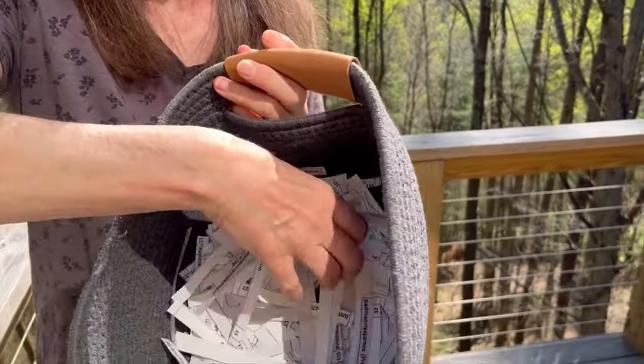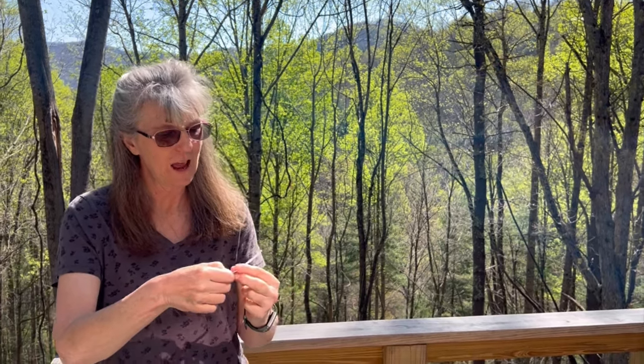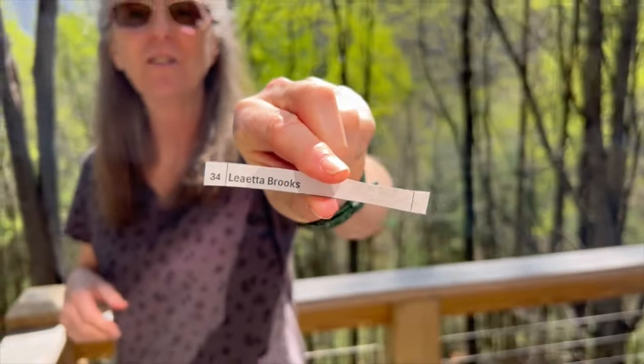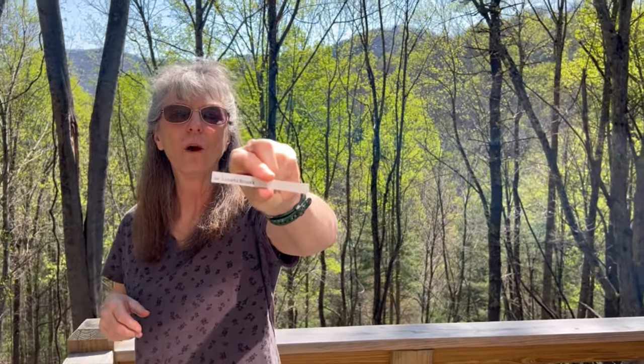Okay everybody, we're here for the drawing for the third place winner. Without looking, I'm picking one name — let's see who we get. Lieta Brooks, you are the third place winner! Whoever wins first and second place, you will get the option of taking the third place win if you prefer.